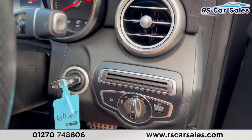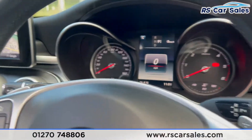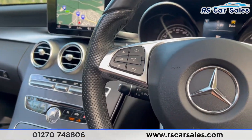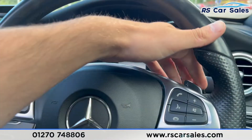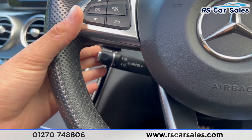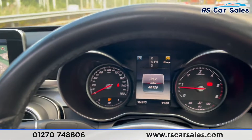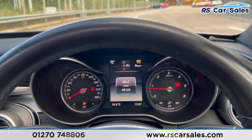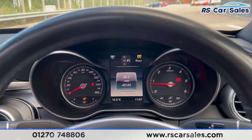Jumping inside the car — you have auto lights, foot on the brake, turn the key and the vehicle starts. We have a multi-function steering wheel with paddle shift to take the car into manual mode. Looking down there, you have your cruise control and speedometer stalk. As you can see, the vehicle is free from any warning lights on the dashboard and has covered just over 40,120 miles.